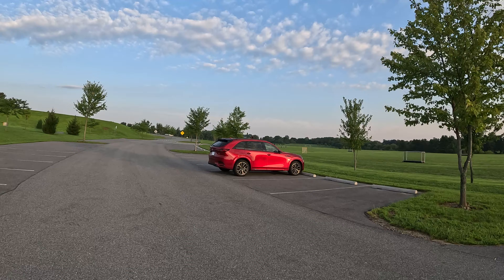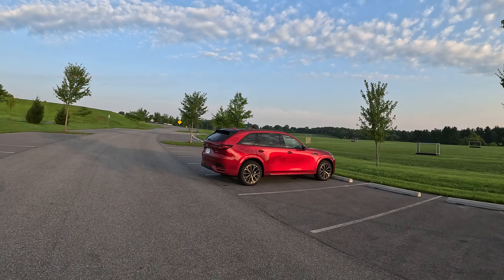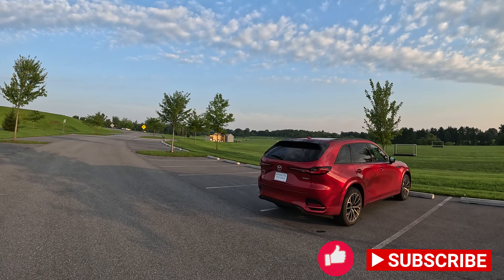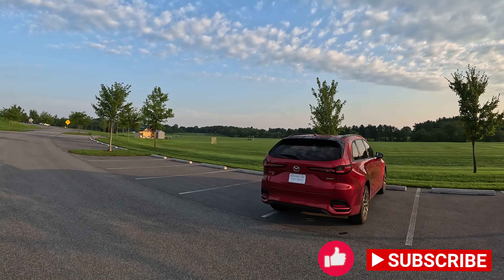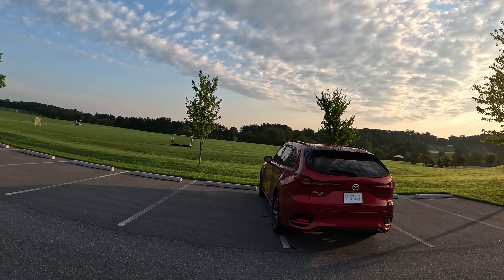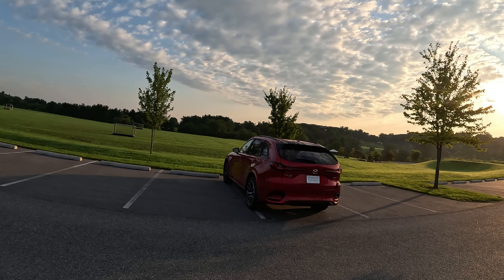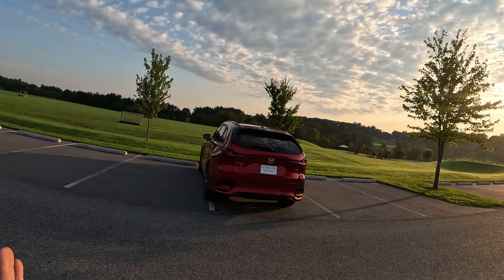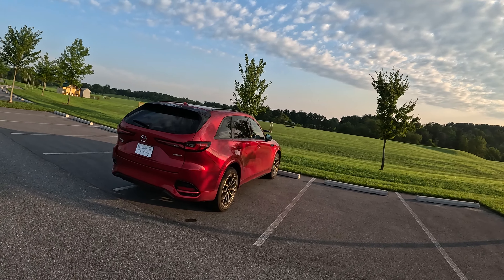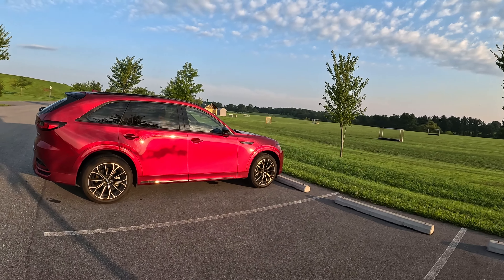Good day everybody, you're watching Beyond the Test Drive and I have spent the week driving this 2025 CX-70. We are completely over the whole 'CX-90, CX-70 is just a CX-90 with the rear seat delete' — we're over that. I'll go ahead and rant a little bit right now: yes, I was disappointed as a lot of folks were when the CX-70 came out and we were all looking for that X5-kind of sized car.